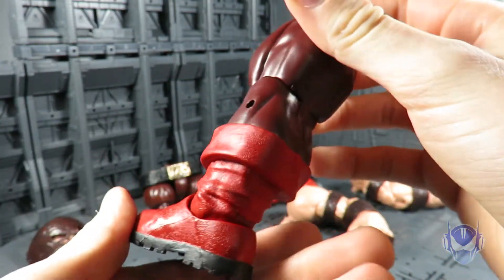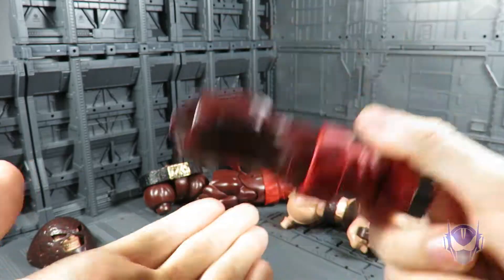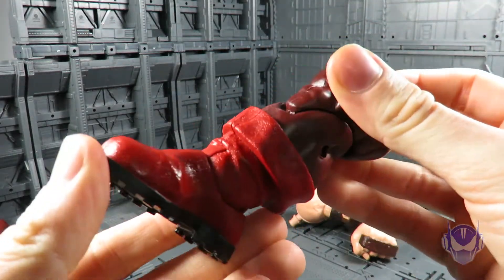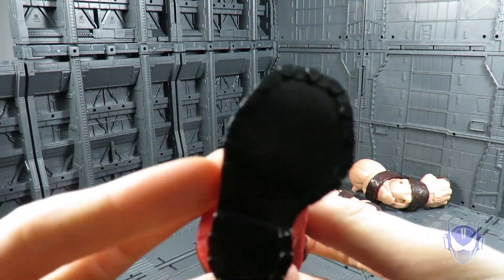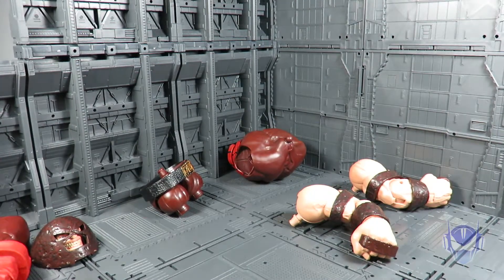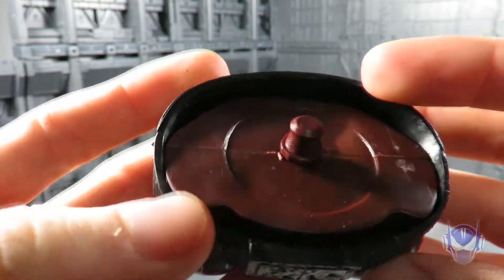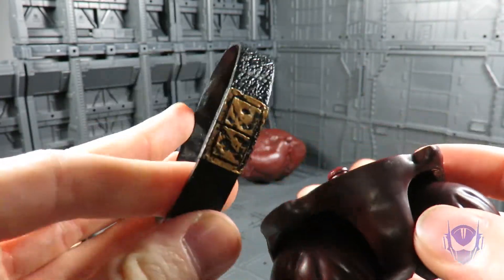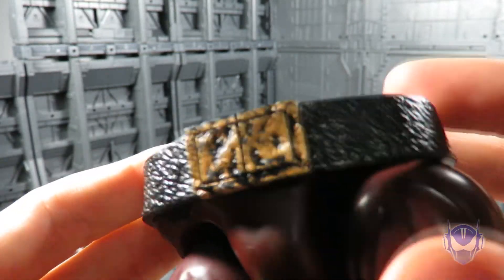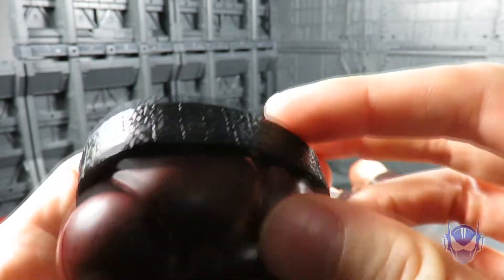Here is the left leg for Juggernaut — not much to talk about here, it's pretty beefy and has some heft and hardness to it. Here's also the right leg, which is just a mirror sculpt, but I'll show you the overall detail anyway. Here's the crotch piece — that's what it is. The belt is removable, not glued on, which is kind of a drawback, but it's got some nice black washing. Not much else going on here.